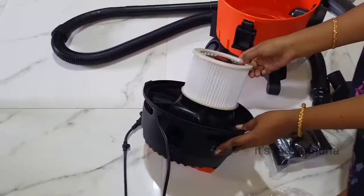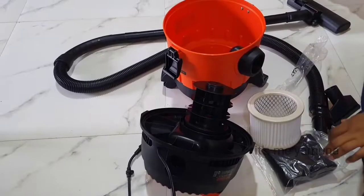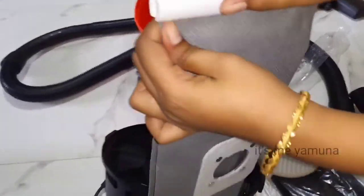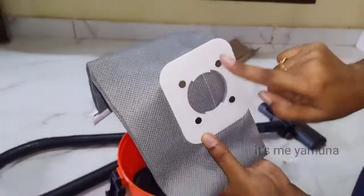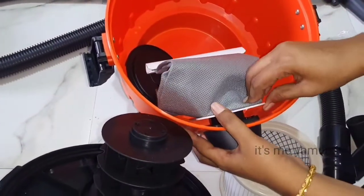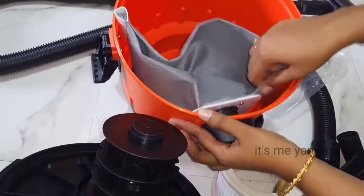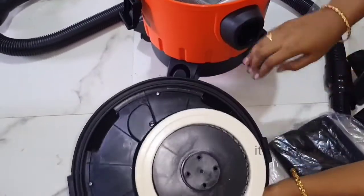This is a HEPA filter, used for dry cleaning. This is not washable. This is a dust bag — lock and unlock with a left-side rotate to lock it. The dust bag is washable but the HEPA filter is not washable.